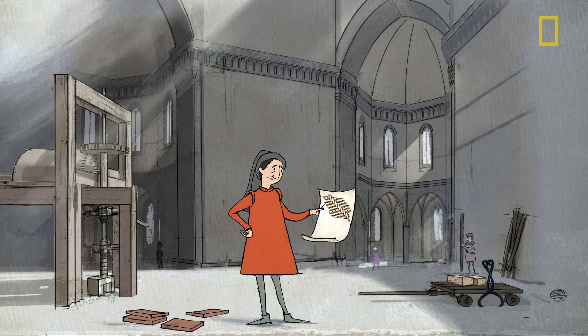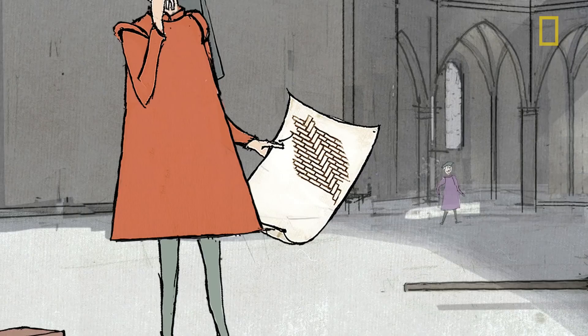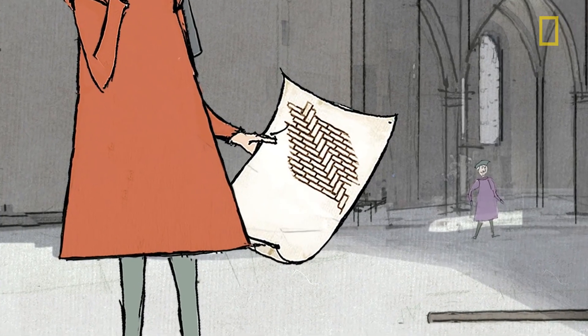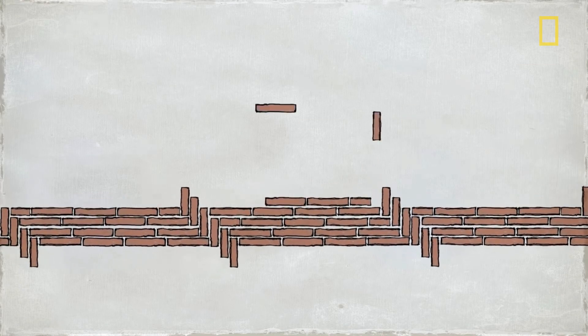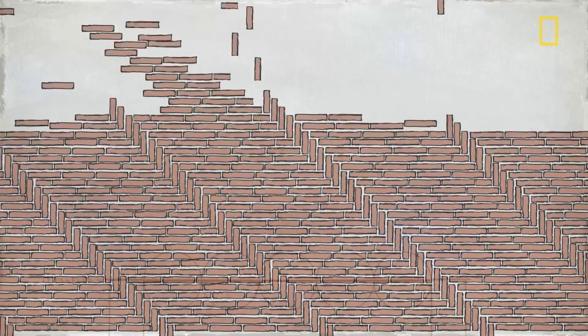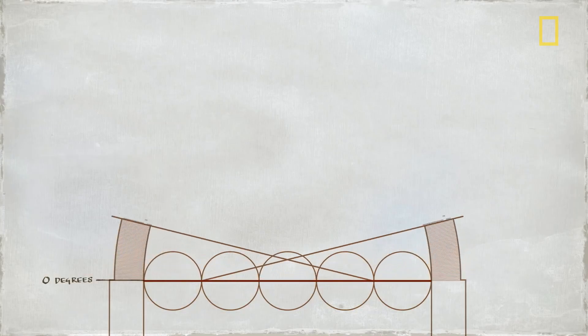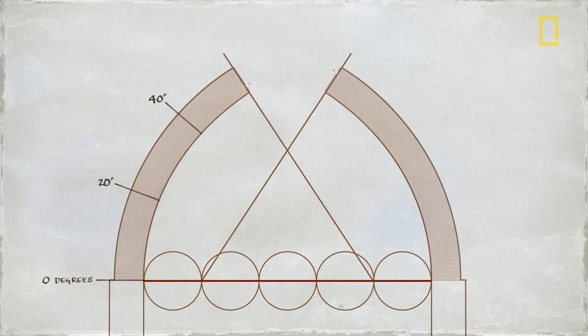First off, the masonry would have to support itself during construction. To do this, Brunelleschi laced the bricks in a herringbone pattern, which spiraled to the top of the dome, with vertical bricks acting as bookends to hold the others in place. They laid about one row a week, giving the mortar time to cure. At this rate, the dome grew at a snail's pace of about a foot a month.